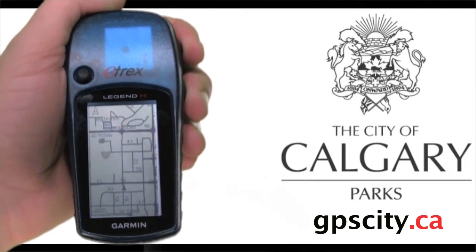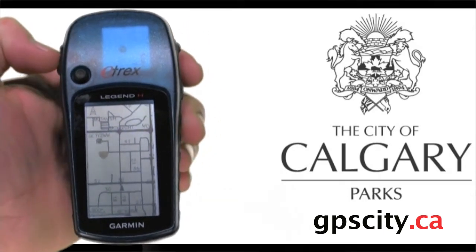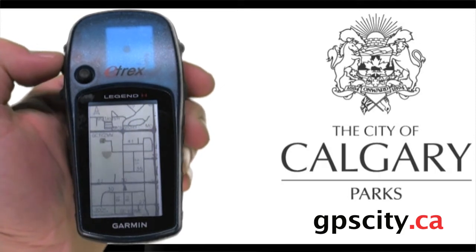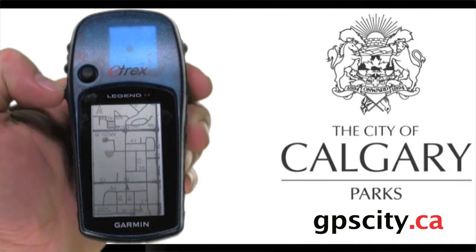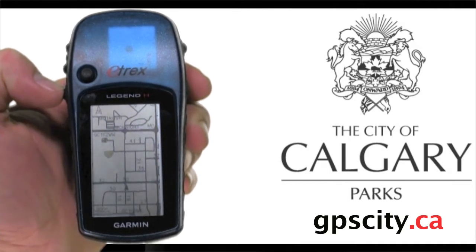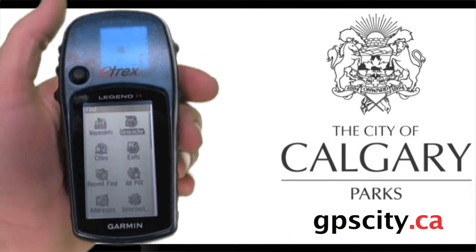To find a geocache is pretty simple. Along the left-hand side there are three buttons — the top two are for zooming in and out, and the third one is your menu/find button. Tap it once for the submenu, tap it twice for the main menu, or hold it in for a second or two to go to your find menu automatically. So I'm going to hold it in — now we're on our find menu.